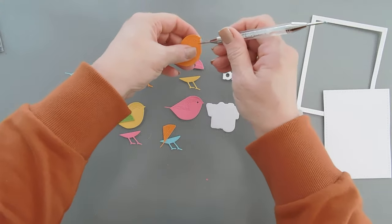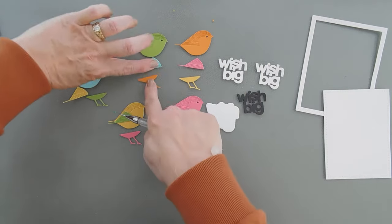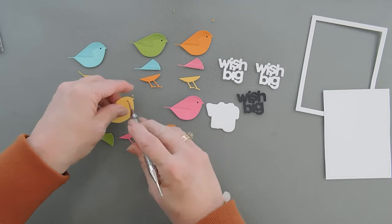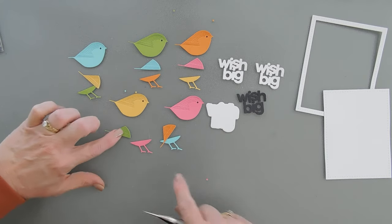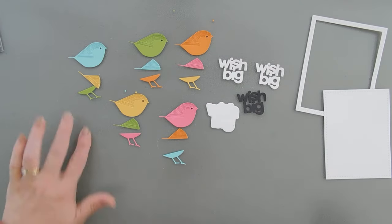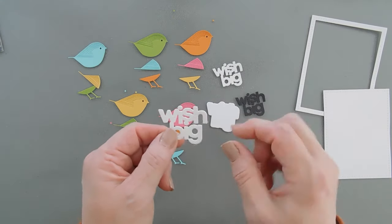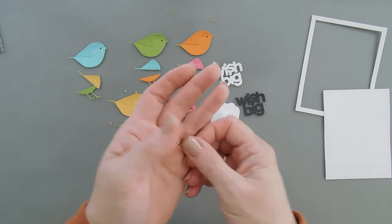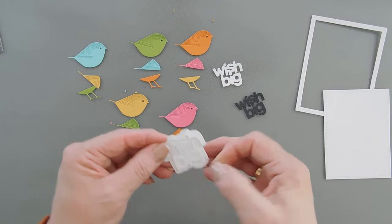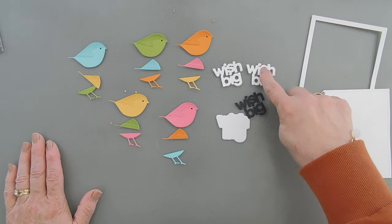I went ahead and die cut everything out. I did all five colors and mixed and matched them to create five birds, each with a different body color, a different color wing, and a different color leg. And I did die cut out our greeting, which I love because even the eyes — it was just one shot through the die cutting machine and you have one die that you can layer on the shadow.